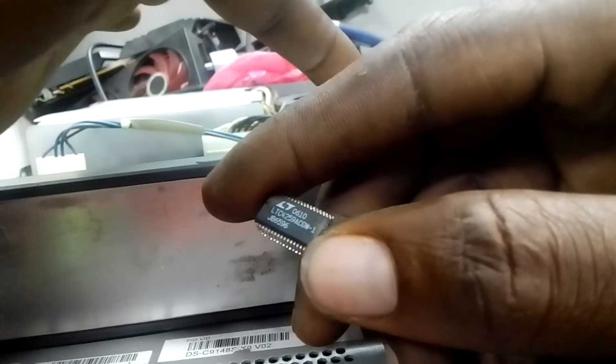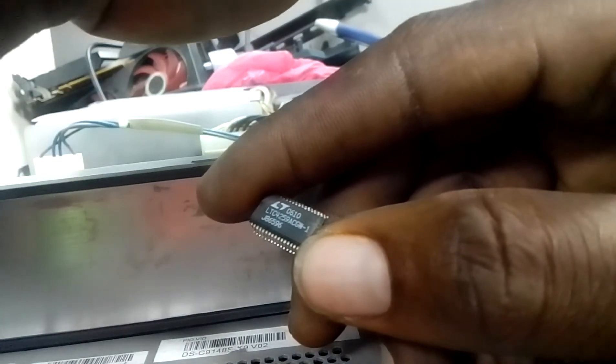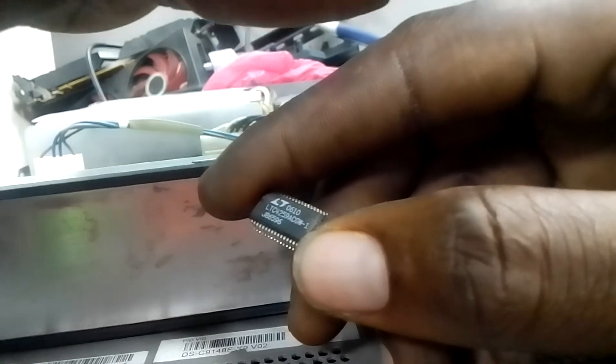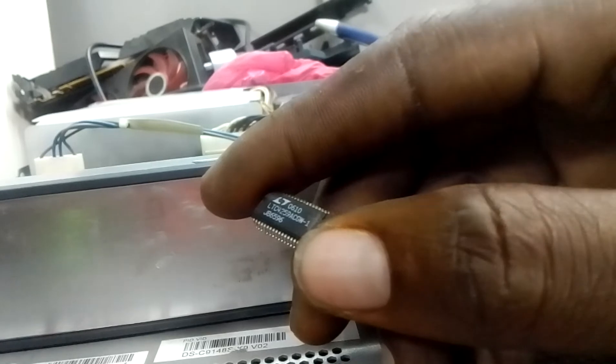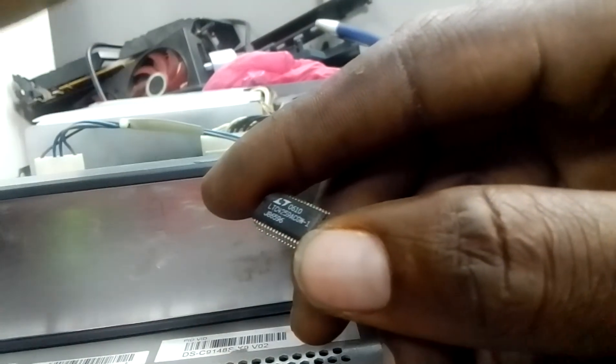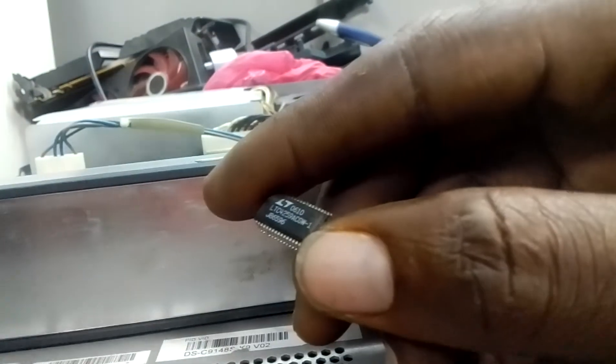What you do is go to another switch, locate where the POE ICs are, and remove one from that switch — especially if that switch has a very serious problem that can't be fixed, maybe the microcontroller has a big problem. You can remove the IC from it and use it to replace this one. This one now has no problem.